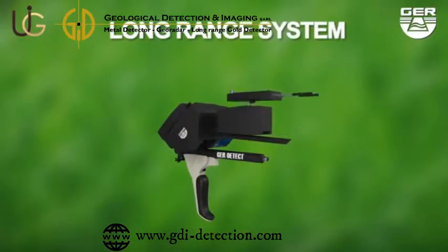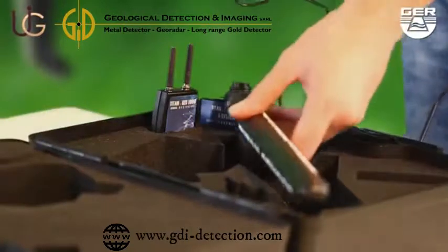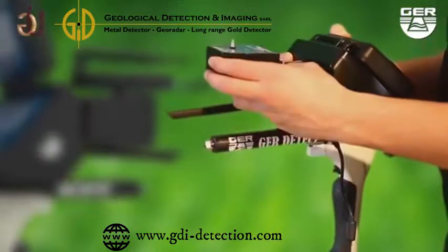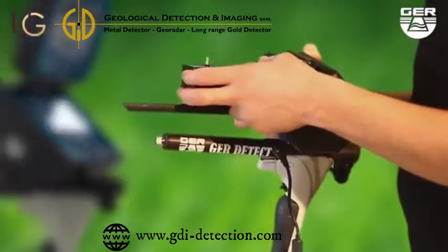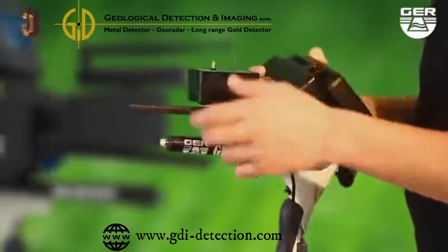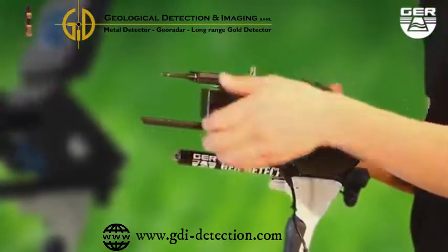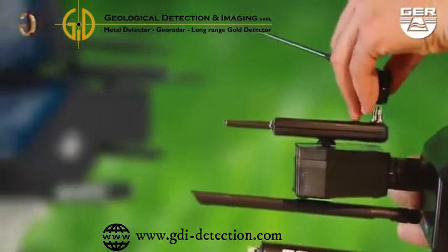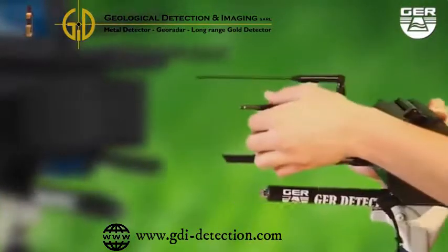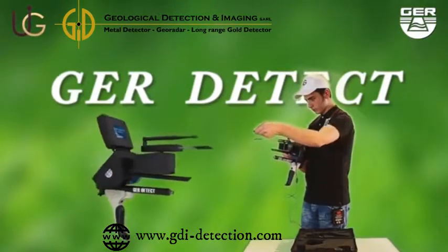Long-range system. Fix the signal transmitter. Place the antenna on the device. Extend the signal of the receivers in order to widen the range of the device to 2500 meters.